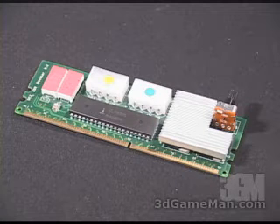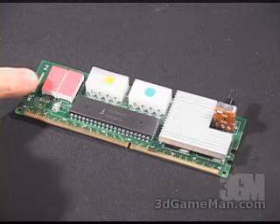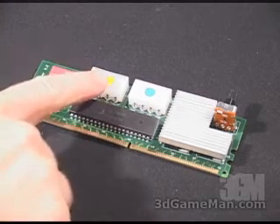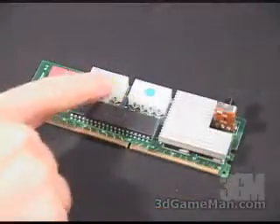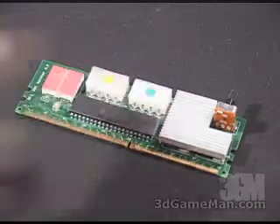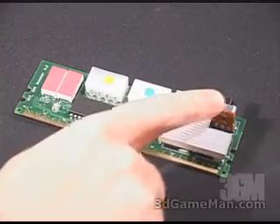Now let's have a closer look at the module. Right here is an LED that shows the voltage. Here is where those color-coded 4-pin connectors get connected — you can see they're color-coded so it's very easy to connect those. Also right here is an adjustable knob.